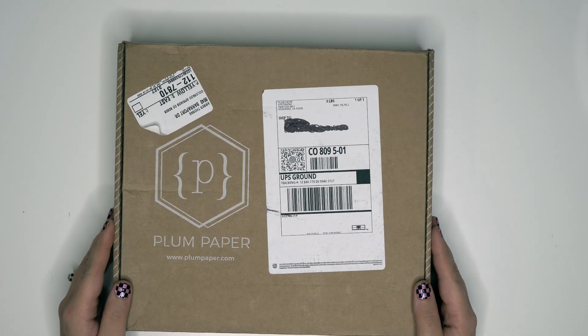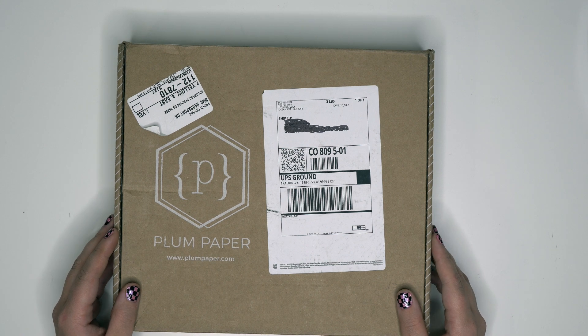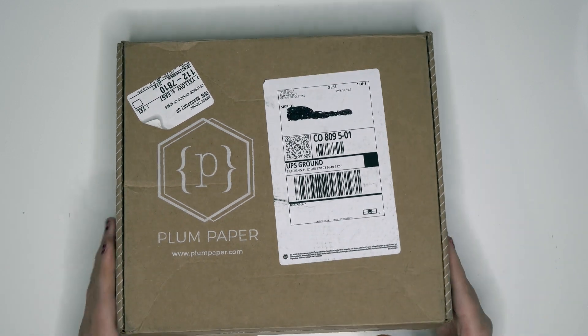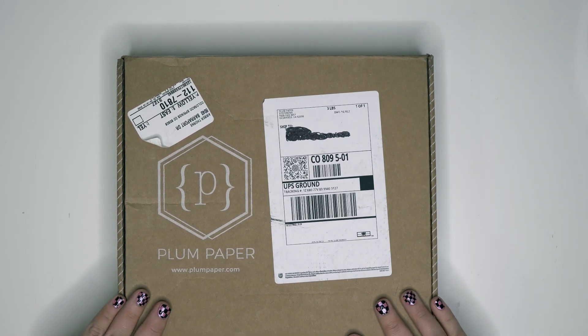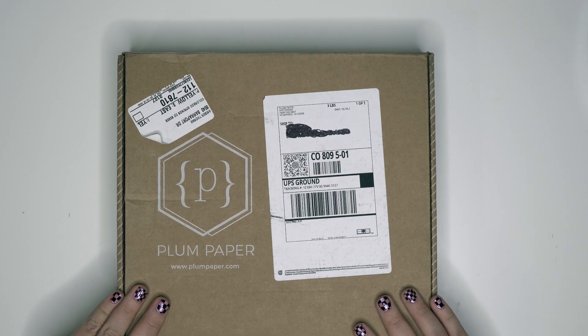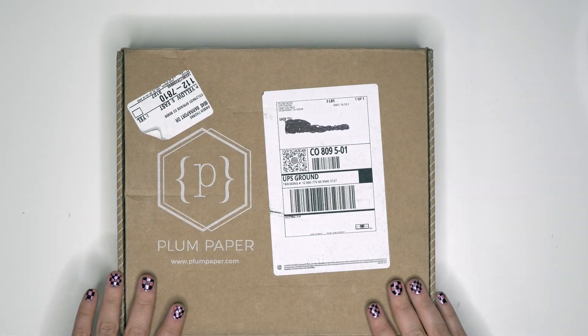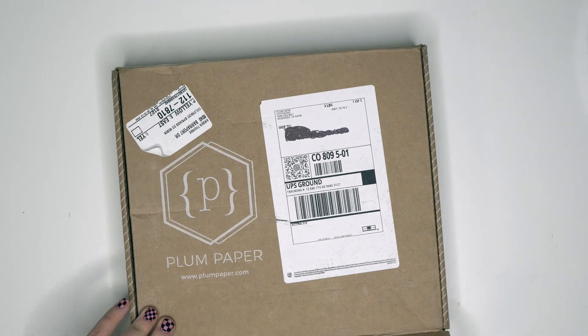Hello planner friends, it's Amber from Amber Plans Her Day, and I am coming on to unbox and share my first impressions of my Plum Paper planner. This is the planner that I customized with all of you guys about a week and a half ago — I think it literally only took about one week exactly to get to me, maybe a week and a half.